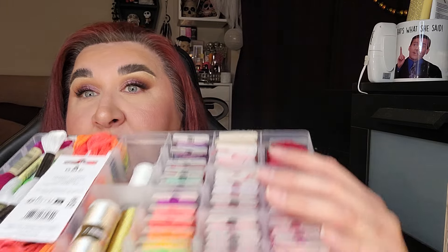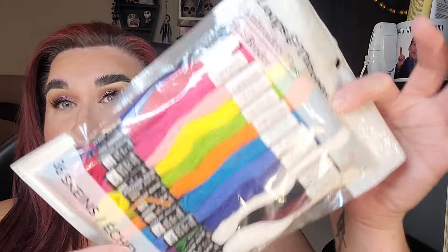I also got some variegated skeins because I wanted to do some really fun work. I also got neon — all of these are neon threads, which you can really see. I would eventually like to get some glow in the dark thread, but I don't just want to spend, spend, spend — I want to use what I have. This compartment was my husband's from the dollar store; he never used it so now it's mine. I also picked up some Loops and Threads embroidery floss, which is also thick. I'm still learning — let me know in the comments. I've been doing this for four days, starting January 1st, and I've already finished two little projects.